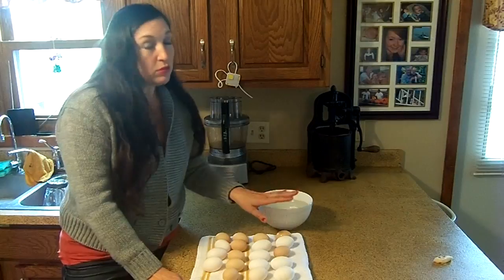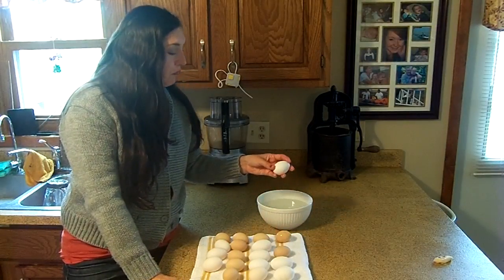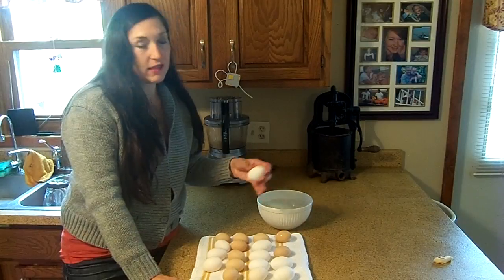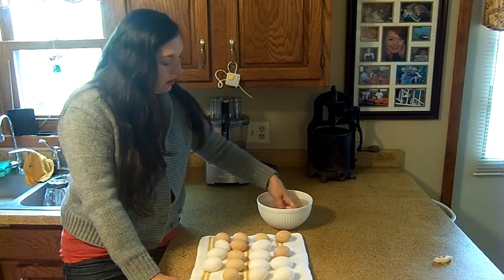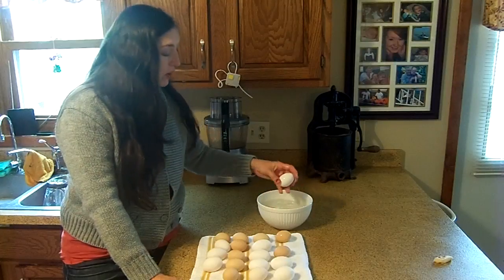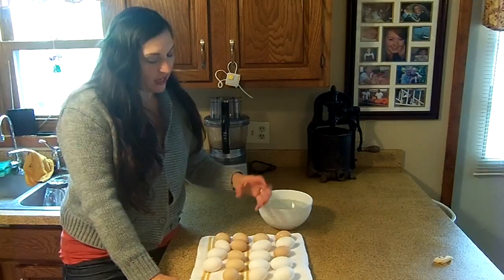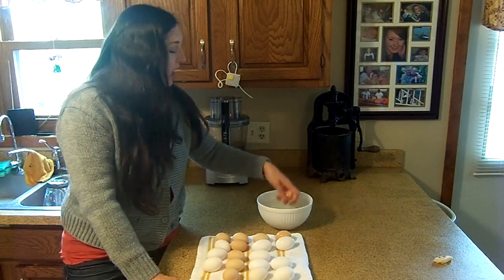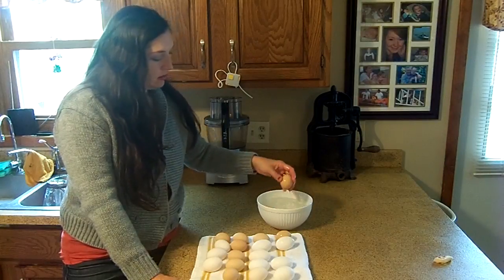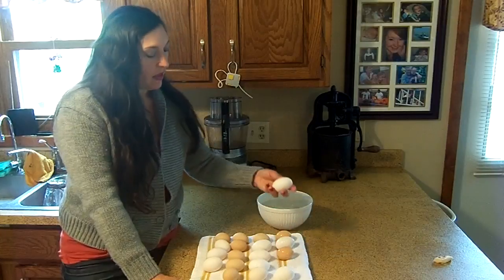I don't do this until the day of the hatch, because the egg is protected by the chicken's bloom. If you've ever seen a chicken lay an egg, they secrete a layer of solution that protects the egg. So after you've dipped all of these, you want to lay them out.